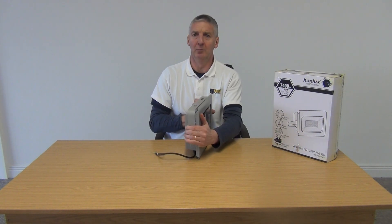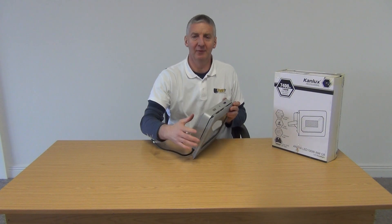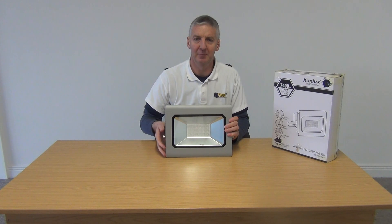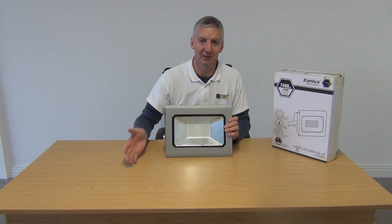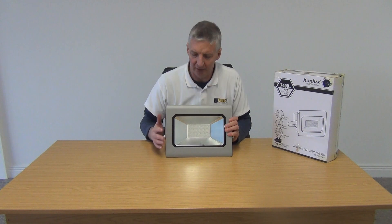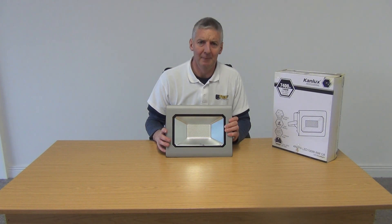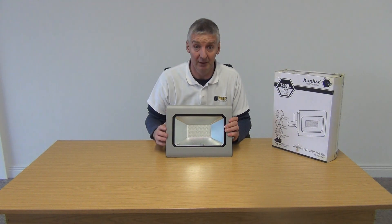This is part of an overall much wider range of floodlights. We have the standard units like this, but we also have models with a PIR sensor built in to detect motion and turn on automatically. Sales between the PIR and non-PIR versions are about 50/50. The non-PIR units will save you roughly 8 to 10 euros compared to the PIR versions.